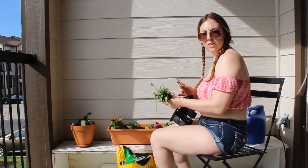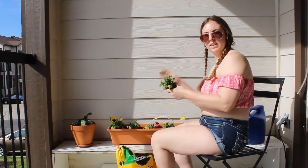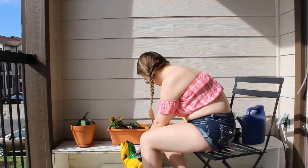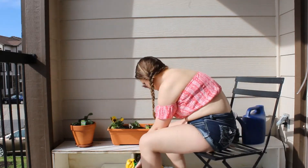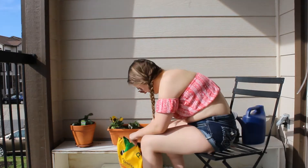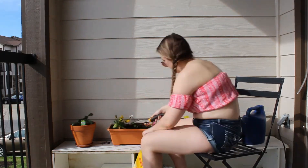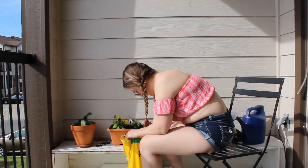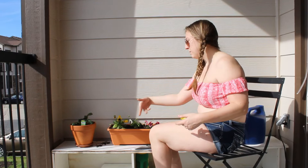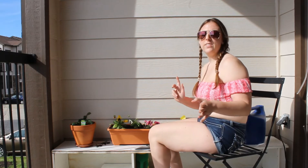I just saw on the label that these are pansies — okay, cute, they're pretty flowers. All right guys, I've got everything planted — my strawberries and pansies — and now all I gotta do is water them and give them some plant food.